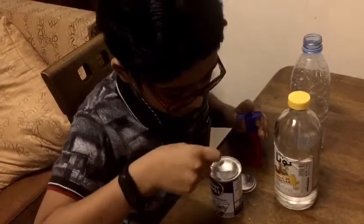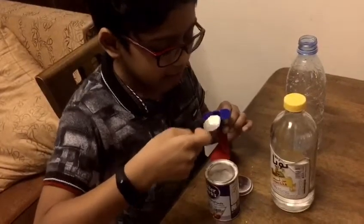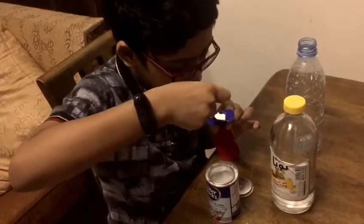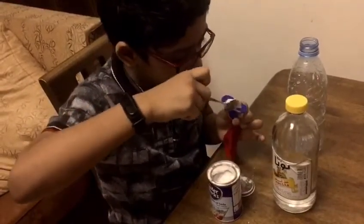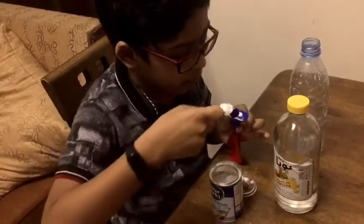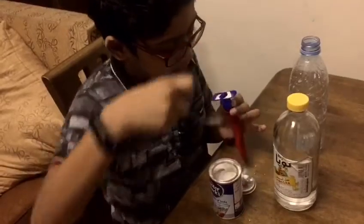Take vinegar. Take baking soda in a small spoon and put it in here, inside this spoon. Put more baking soda into here.